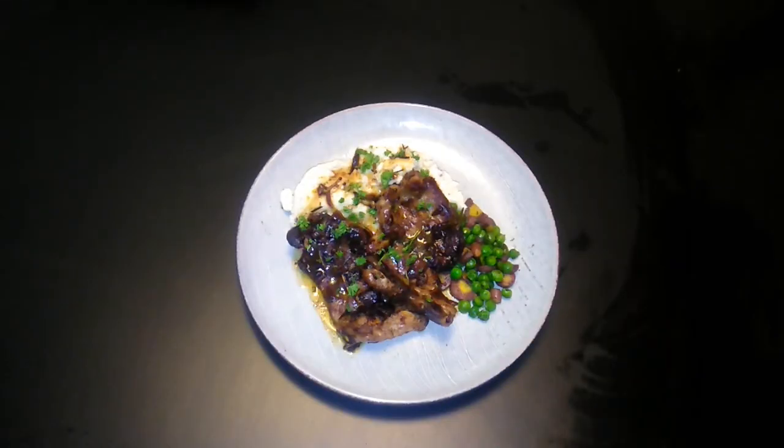Thanks for watching, appreciate you! Hit that subscribe, hit that like, hit that notification bell to keep these videos coming. Freestyle cooking with Streets — holla!